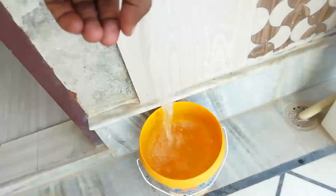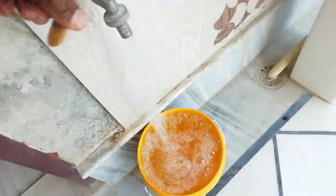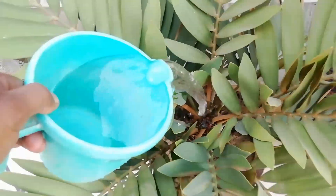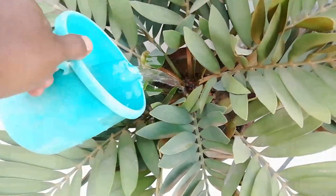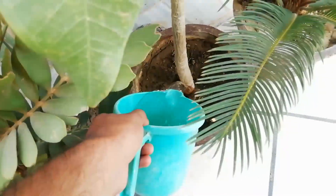After this, we add water. It is called the palm.